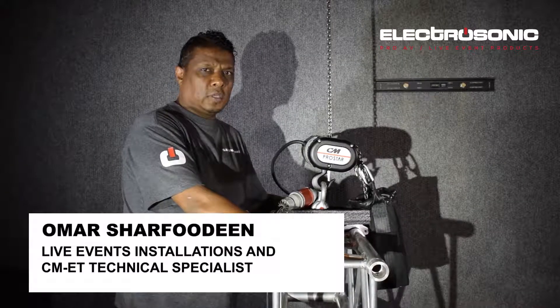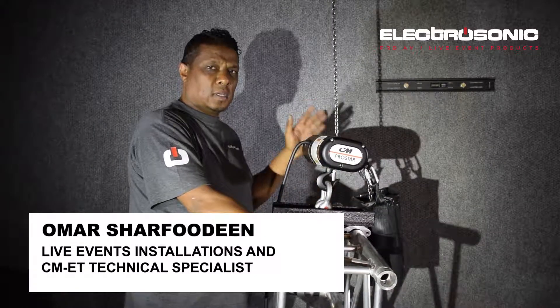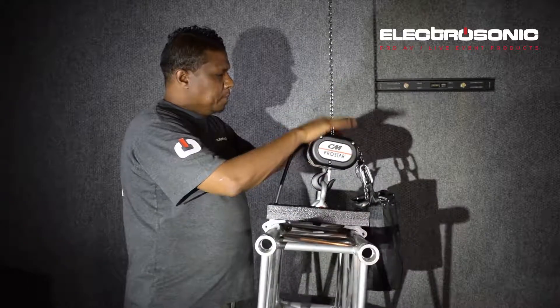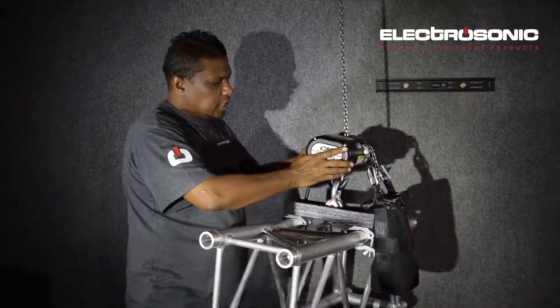Hi, I'm Omar from Electrosonic. Today we're showcasing the CM ProStar, the smallest motor in its range, with a maximum load of 250 kgs.